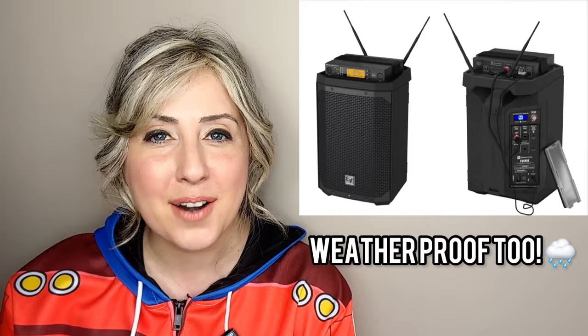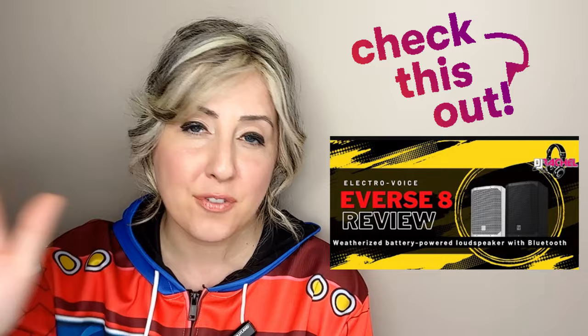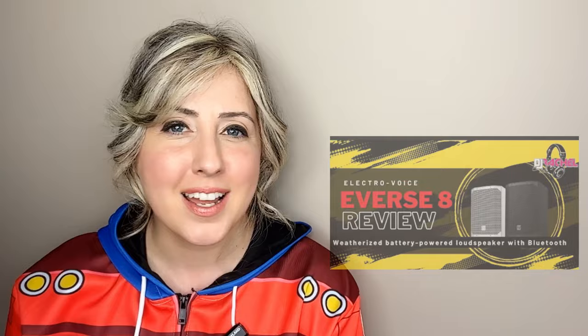Now just to be clear, this video is not a review on the Everse 8 since I already did that. I actually have a 20-minute video on every feature of the speaker, so go check that out — I'll post the link in the video description. Today I just want to focus on how I'm utilizing the Everse 8 as my brand new Ceremony and Cocktail Hour system or satellite speaker system for wedding season.